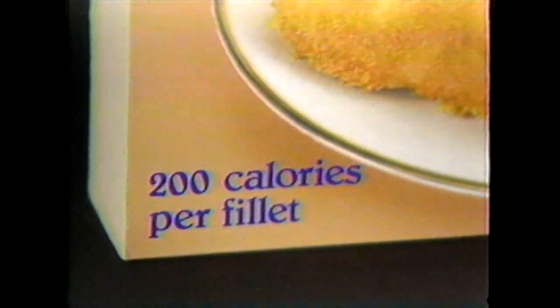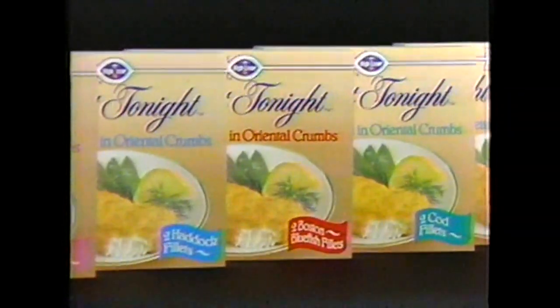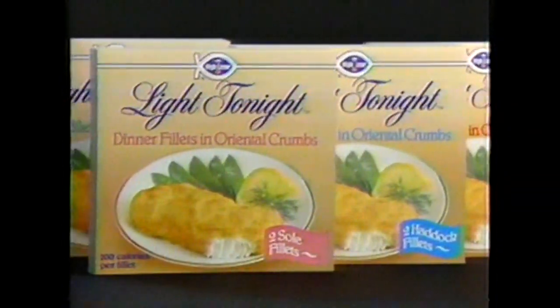200 calories per fillet. And great value. Cod, Boston bluefish, haddock, and sole.